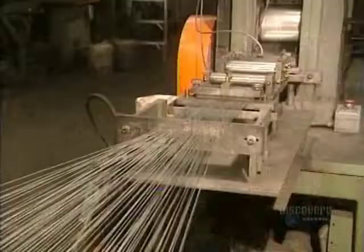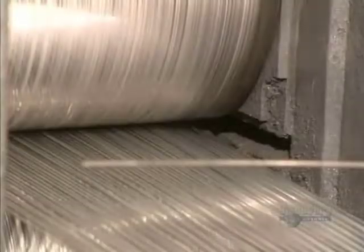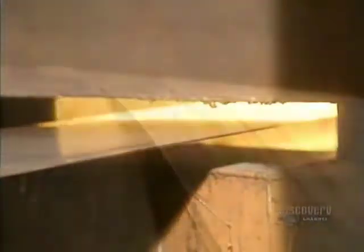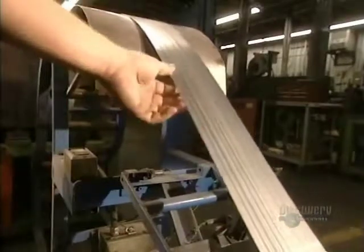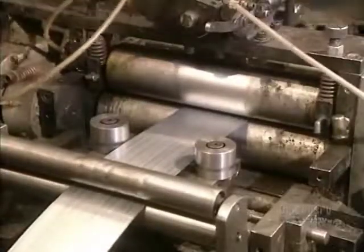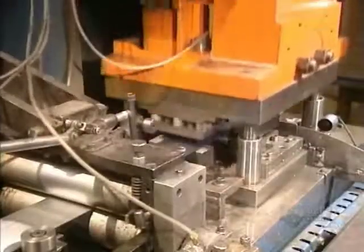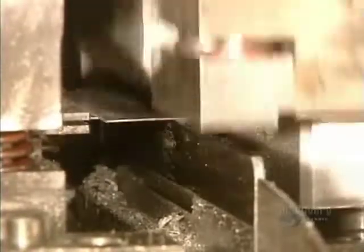Now we move on to the fabrication of staples. The staple press feeds 80 iron wires which have been well lined up and placed side by side. The wires are glued together and come out well adhered to one another. The staple strips are fed into this machine, which cuts the staples to the desired length and folds them in one stroke of the press, applying 40 tons of pressure. Staples are formed on this gauge and the staple strips are then ready for packaging.